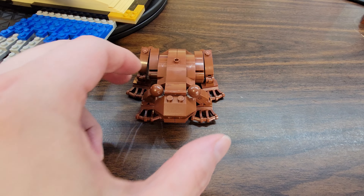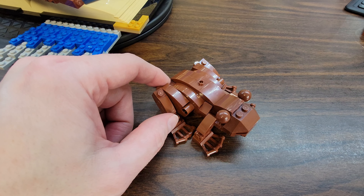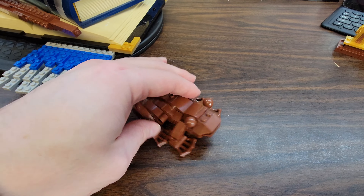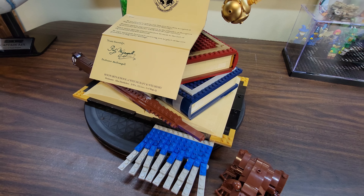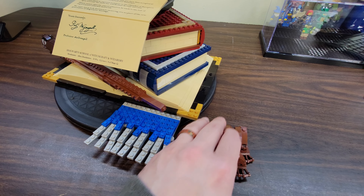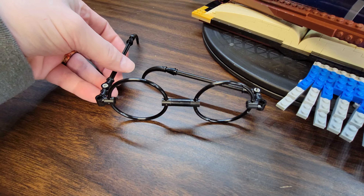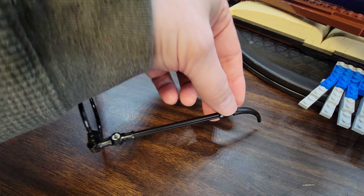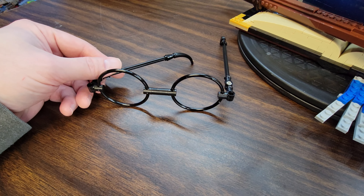We do have a chocolate frog build — this is actually a one-bag build. The chocolate frog looks very chocolate-froggy; it's a really cool frog build. There's not really a good way to get it to stick on the set though. I tried to stick it on a bunch of the open stud pieces, but unfortunately the way the legs are, it won't stay on there well. And then we've got Harry's glasses — this is quite a simple build, mostly Technic pieces, with some book pieces for the ears. These swing both ways unlike glasses, but there you go — Harry Potter's glasses.